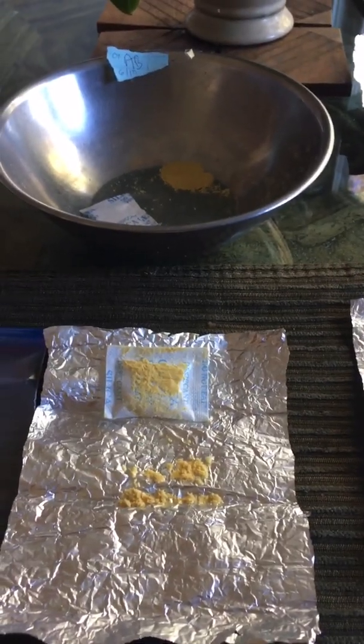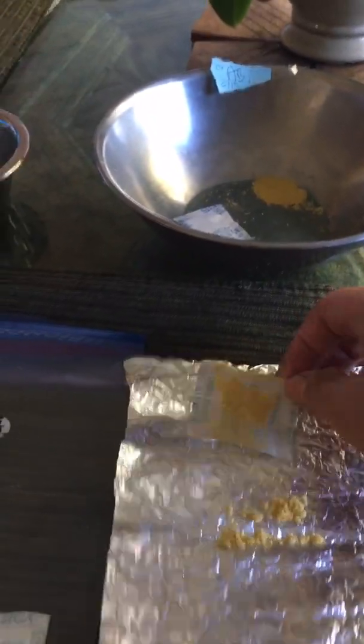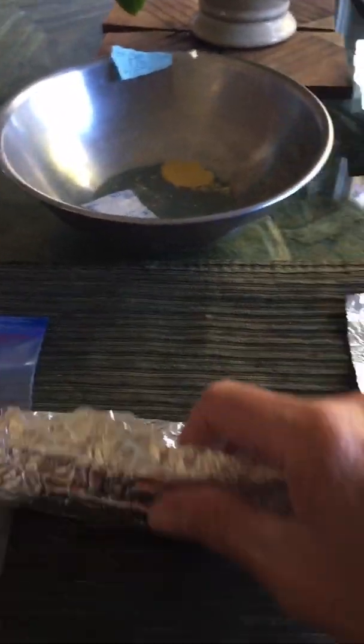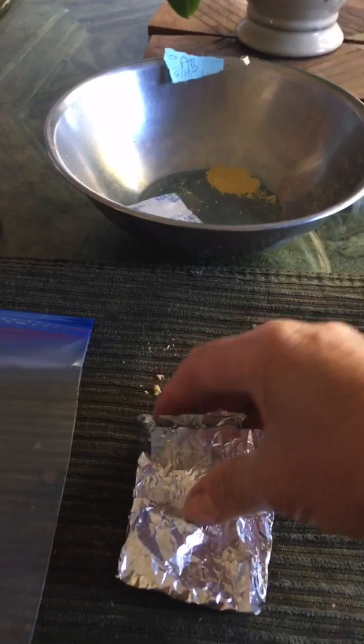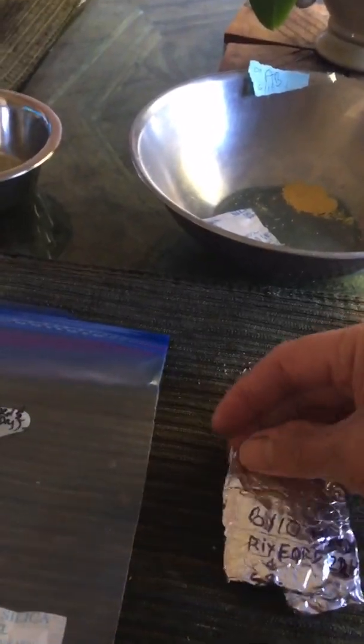When you air dry the pollen, you can use it for 24 hours. After 24 hours, I can store them. I use my silica package, put the foil in, and wrap them.